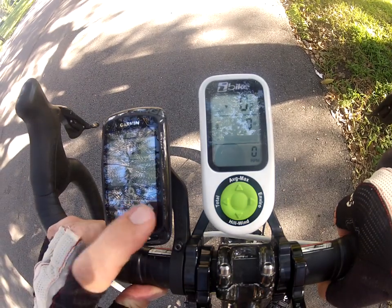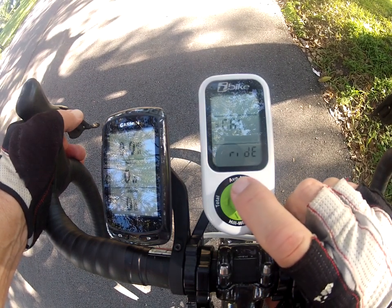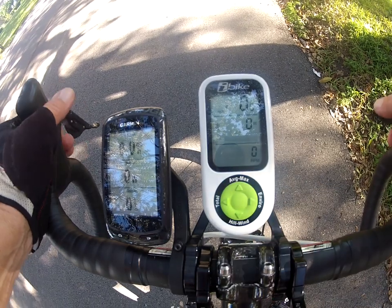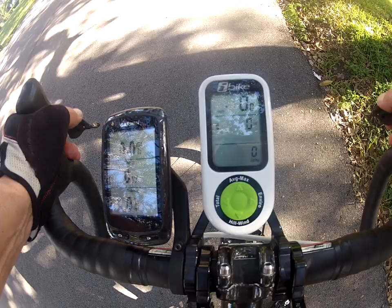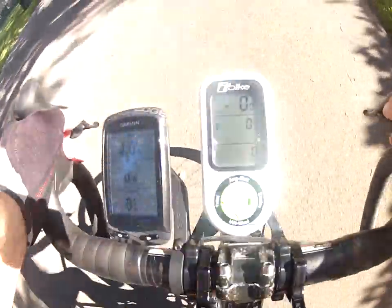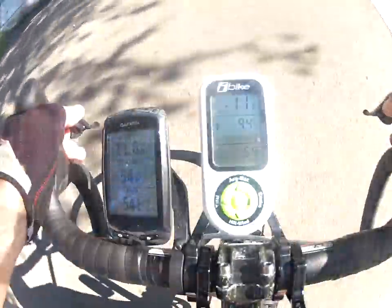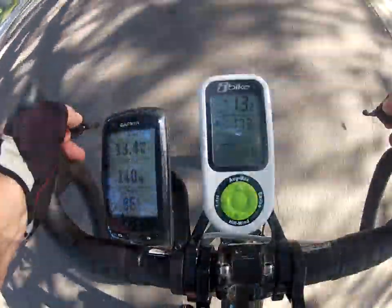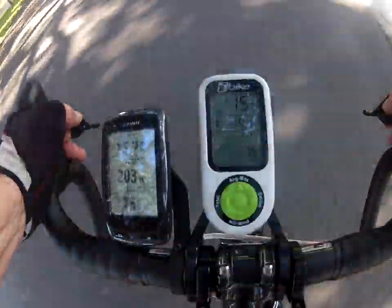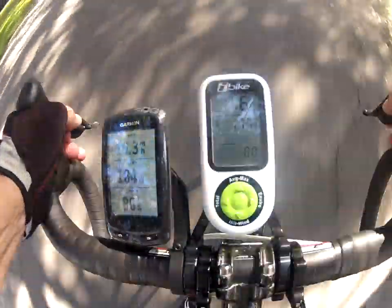Now let's set the Garmin to 10-second filtering and do the same thing with the Newton. 10-second filtering provides a smoother level of display for long intervals, but as you'll see when you surge you pay a severe price for it. The watts come up slowly because it takes 10 seconds for all the data to be absorbed into the system. But once we establish an even pace of pedaling it becomes quite easy to hold a constant level of power. When you're doing training, particularly in long intervals, this is very desirable.